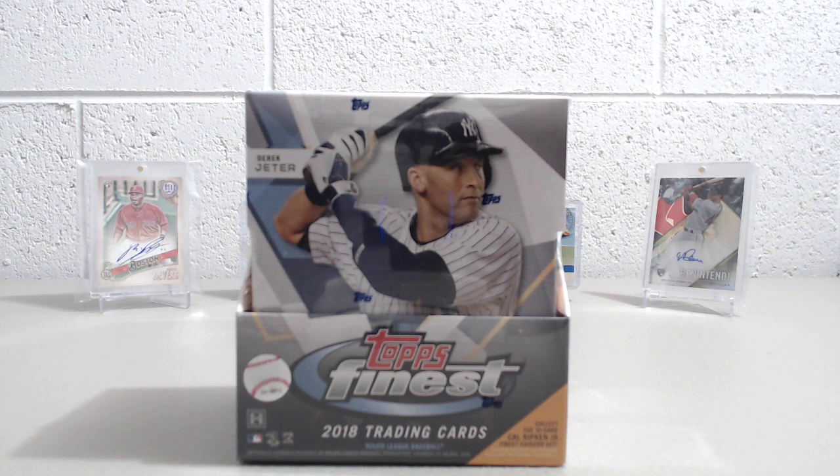What up, North Collectors here with another box break. This time, 2018 Topps Finest Baseball. It's been a while since a release like this has come out for baseball. The last one was Tier 1.